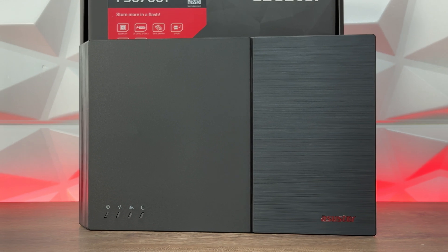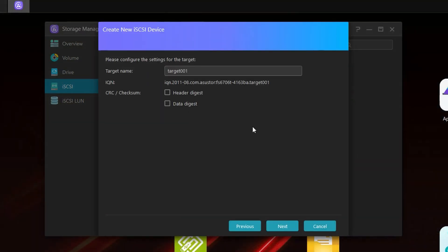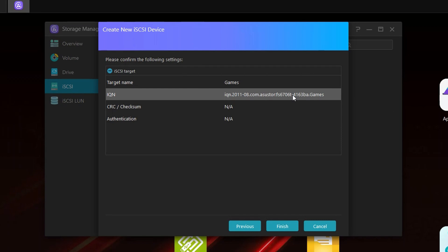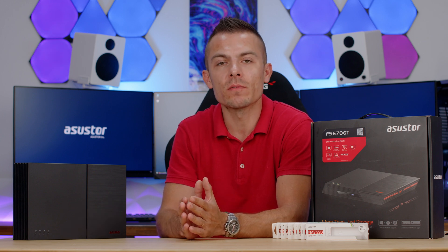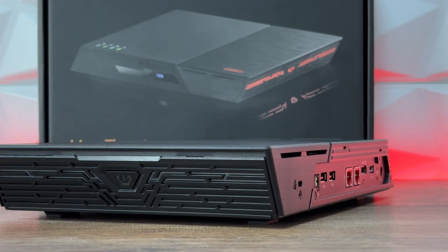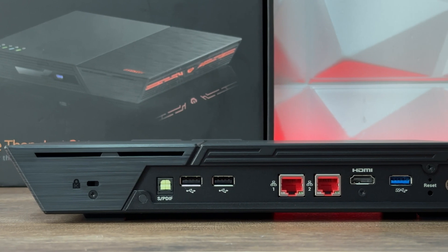The FlashStor FS67 comes with SPDIF over TOSLINK so you can enjoy high quality sound combined with Roon or hi-res player. Hardware transcoding in 4K supports real-time 10-bit 4K H.265. You can also expand storage by connecting an AS6004U expansion unit to the USB 3.0 ports. Additionally, iSCSI drive support allows the NAS to show up on your PC as a local drive, making it possible to install and access games directly — unlike regular cloud or network drives which don't offer that capability. Supported browsers include Firefox, Chrome, Safari, and Edge.